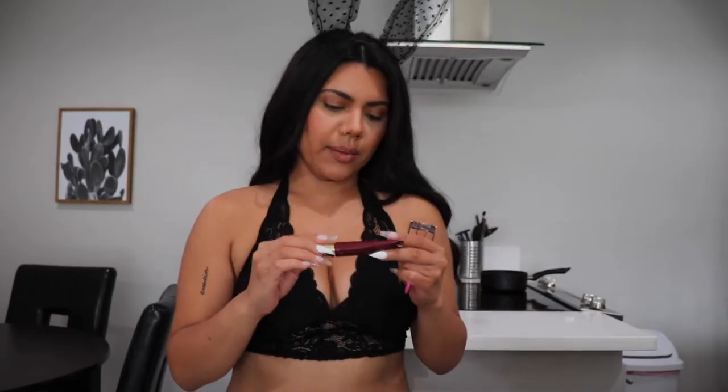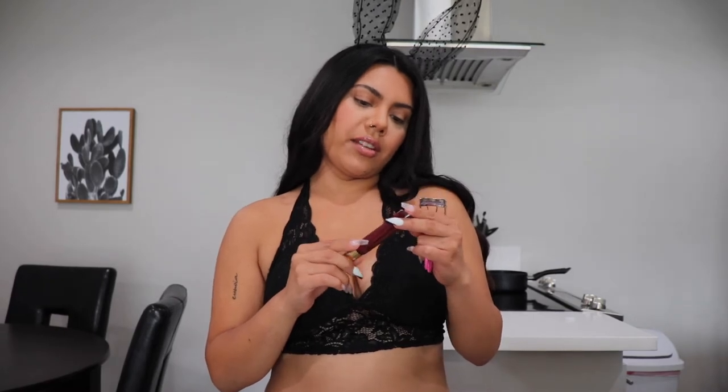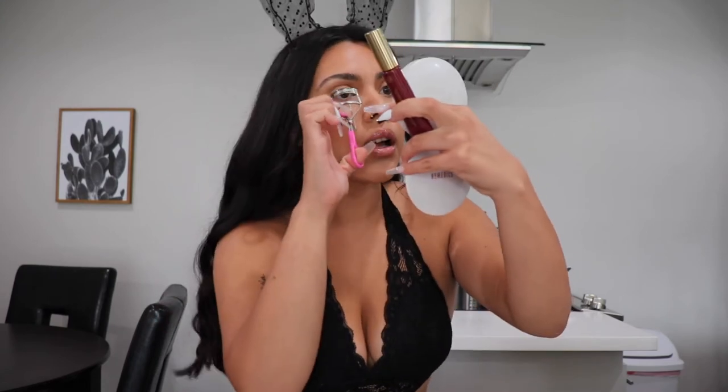I'm going to be using the Unlashed Wonder Beauty Volume and Curl Mascara and the Tweezerman Eyelash Curler. My eyelashes are really short — I always decide if I'm going to wear false lashes or not after I see how I look.